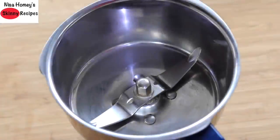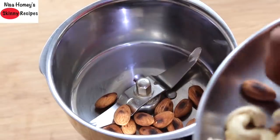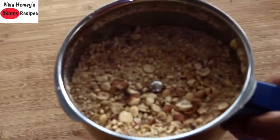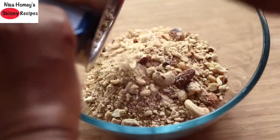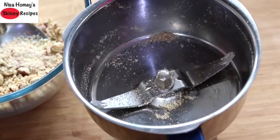Now I'm using my high-speed 1300-watt blender. Into the blender, I'm adding the roasted badam, cashew nuts, and peanuts, and coarsely grinding them. Once the nuts are coarsely ground, this is how it looks — transfer the coarsely ground nuts into a bowl and keep it aside.